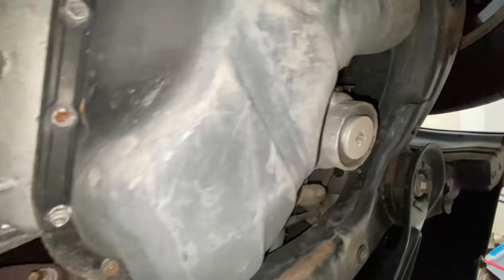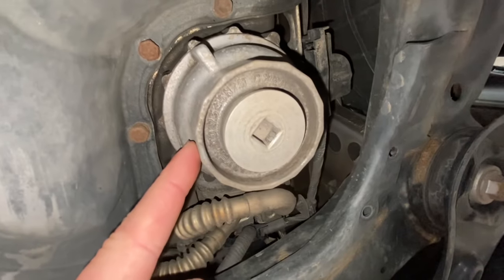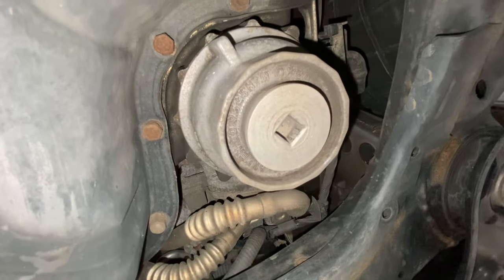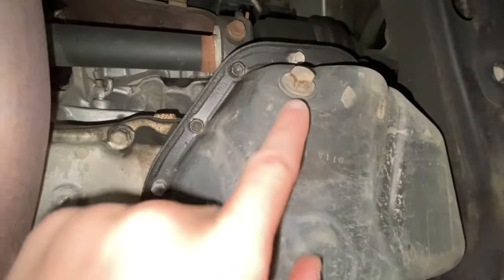Once you've jacked up the car or put it on jack stands, locate the filter canister. There it is — there's the end cap and then the canister. It's usually directly next to the oil pan, which is located right here, and then the oil drain plug is right there and it's 14 millimeter.